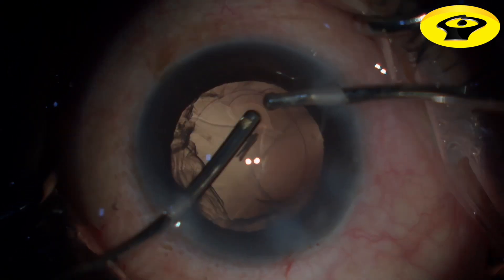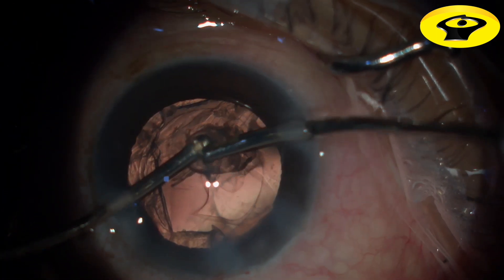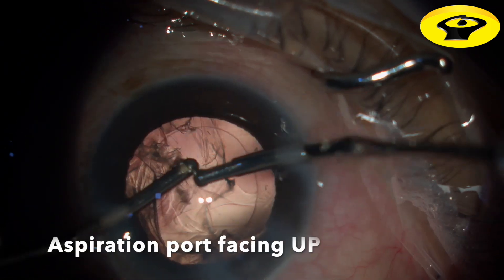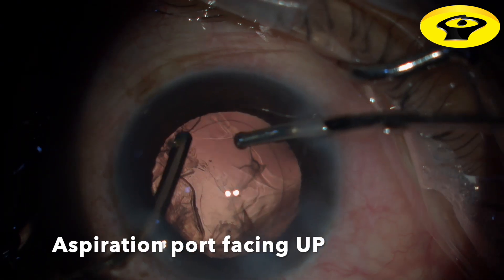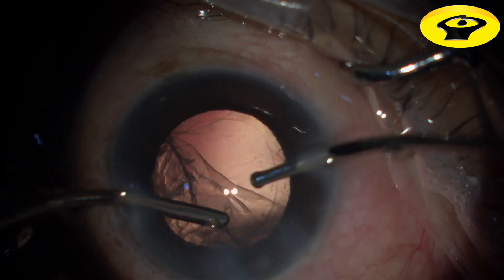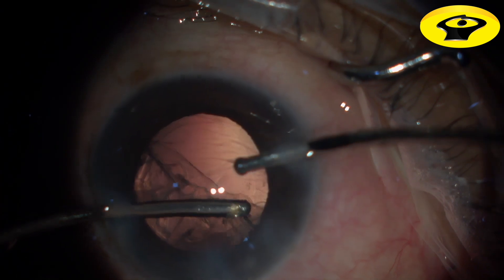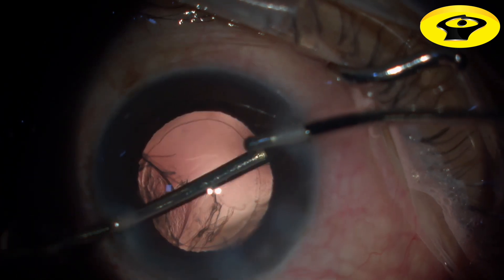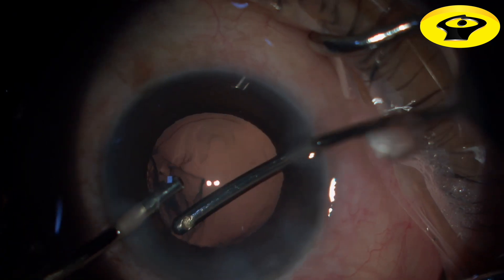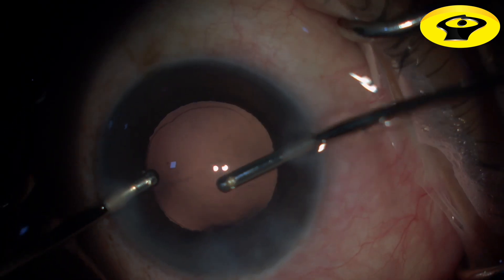Bimanual irrigation and aspiration is done where the irrigation is kept on one side of the side port and aspiration of the cortex starts quadrant by quadrant. The aspirating port should always be facing upwards. When you finish aspirating one half of the cortex, you can shift your hands. Before that, a little epithelial wash is done to prevent capsulophimosis. Sub-incisional cortex aspiration is very easy with bimanual aspiration.